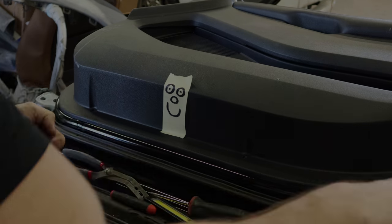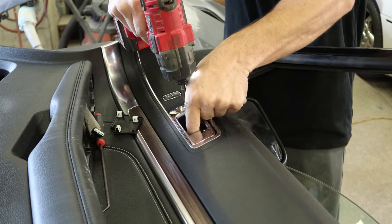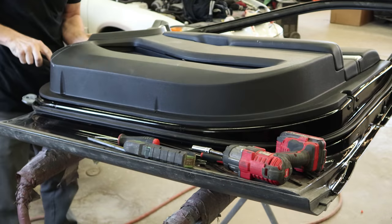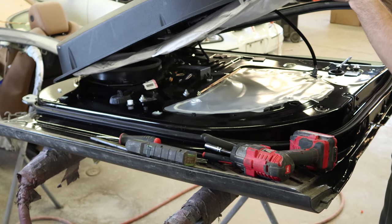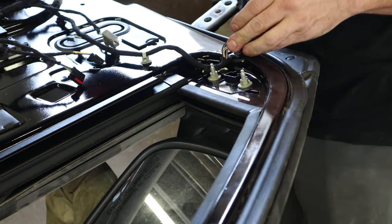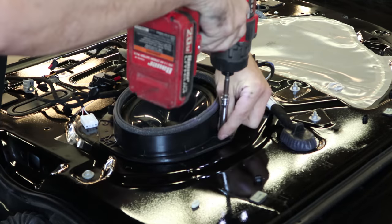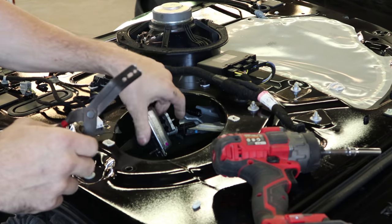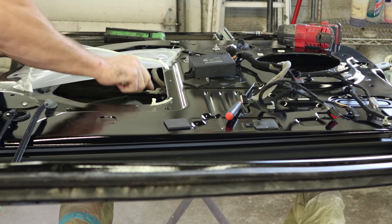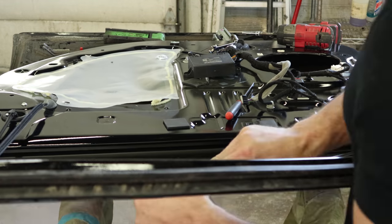Now we're on to the front door. We'll pull our old door apart. Pop the door panel off, unbolt the mirror, unbolt the door speaker, unbolt the door module. Now we'll unbolt the window from the regulator — bolt on the other side — and we slide the glass out.